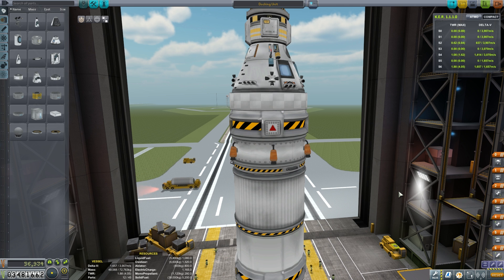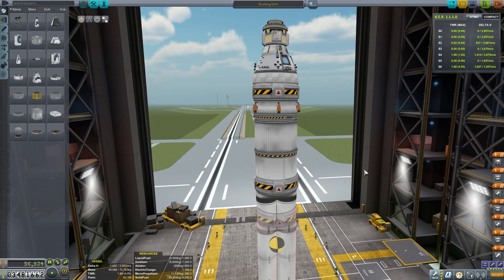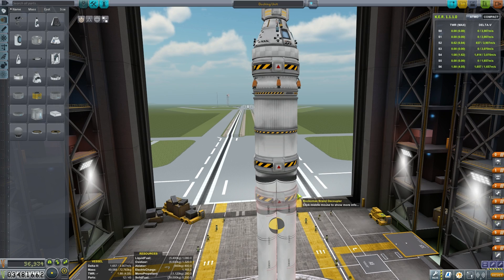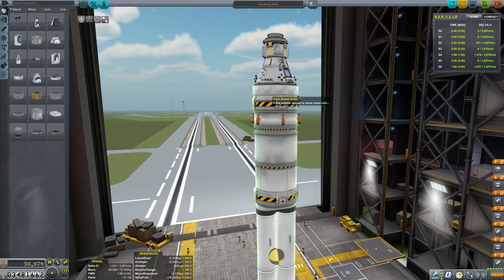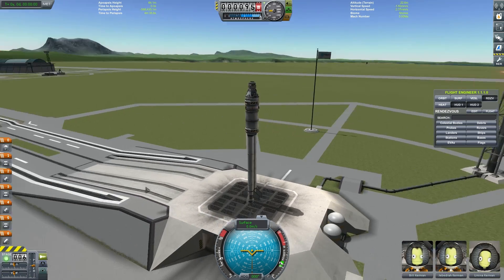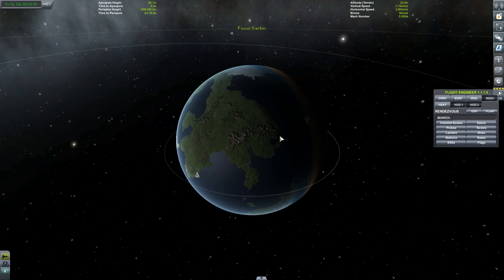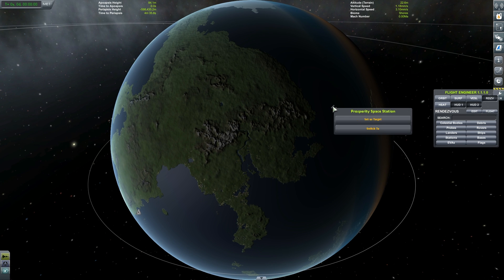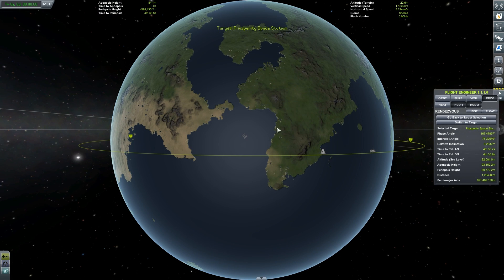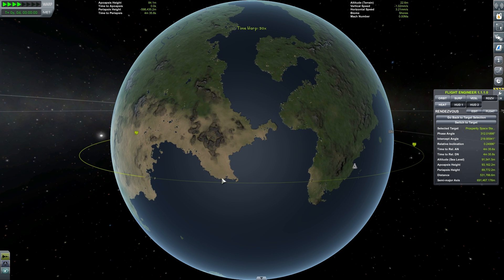There's nothing overly special or advanced about this craft, but what I did want to really point out was how to set up those RCS jets to get good maneuverability when you're doing docking maneuvers. Obviously, you need monopropellant, otherwise you're going to find it very hard to dock also. We're just going to launch here now. As soon as we hit the launch pad, the first thing we need to do is jump into map view and select our newly launched Prosperity Space Station, set that as our target.